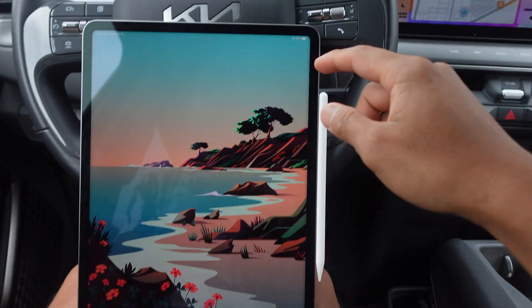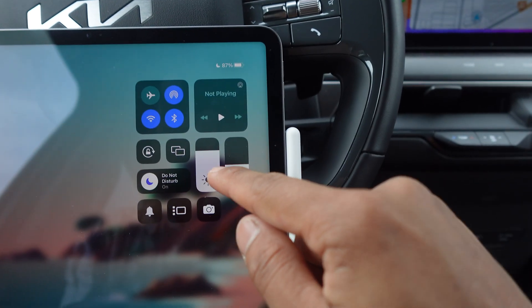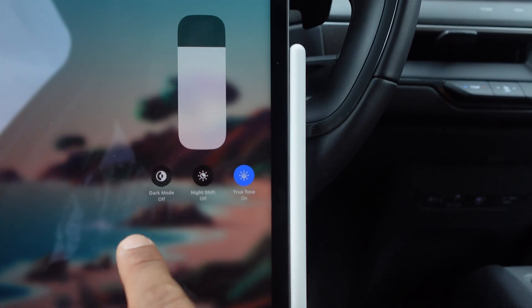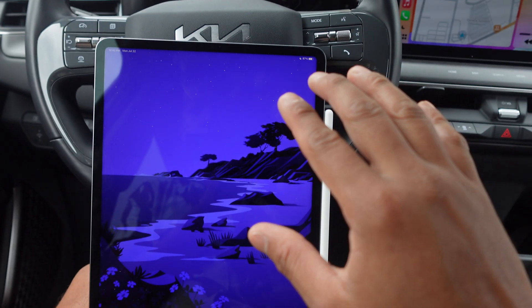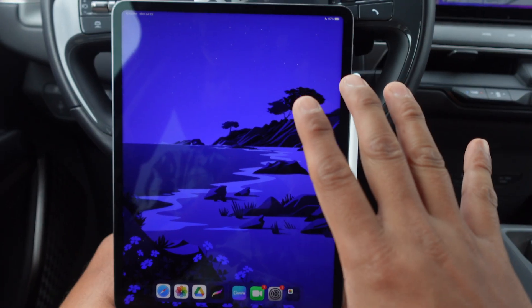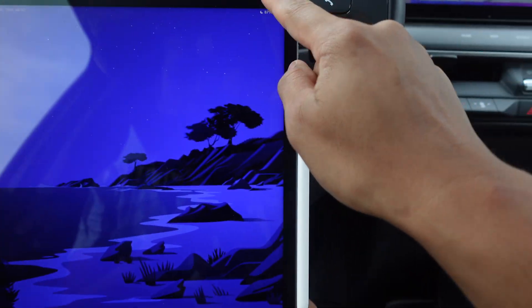Without further ado, let's go. Right now you have your iPad Pro — you go into the right corner, swipe down, hold on the brightness right here where it says dark mode on, you press it. Now your iPad Pro is in dark mode.